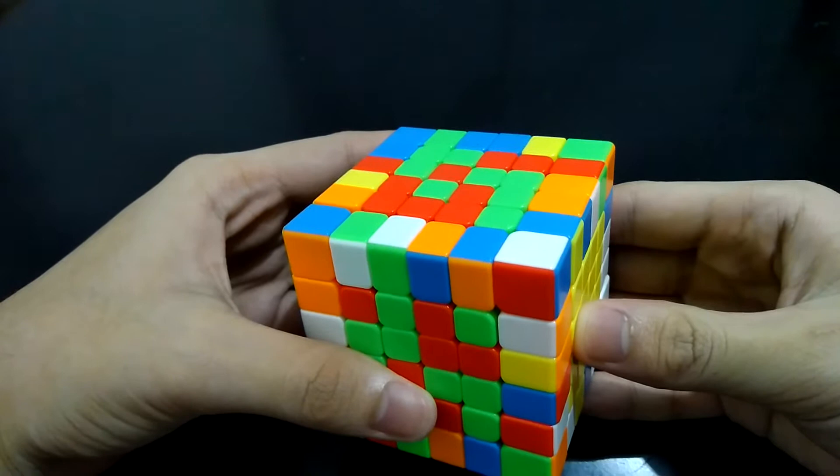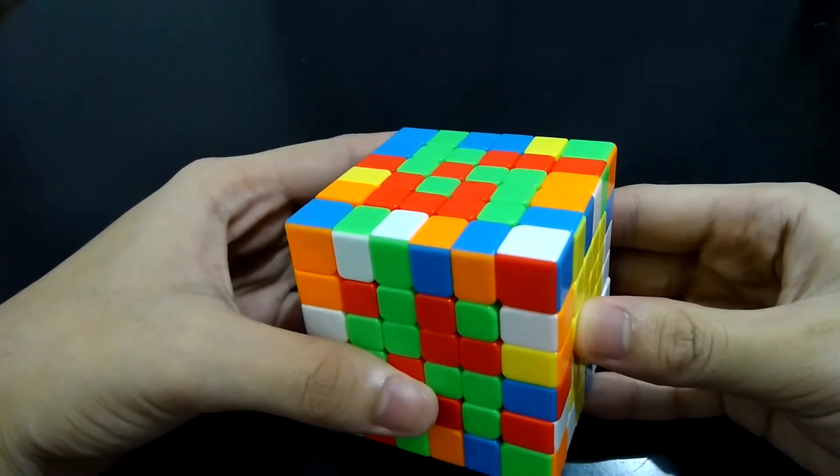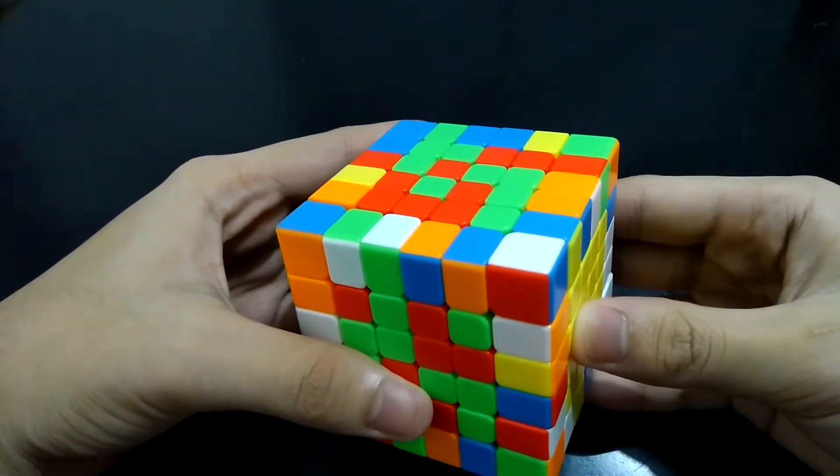Hi guys, I'm the Cube Solver. I will be teaching you how to solve the last two centers in a 6x6 cube. This is one of the most challenging parts in solving bigger cubes like this.